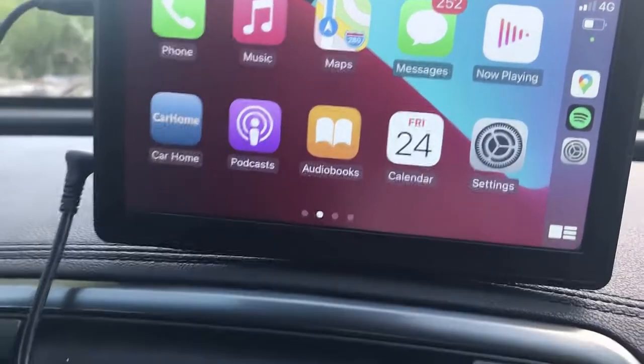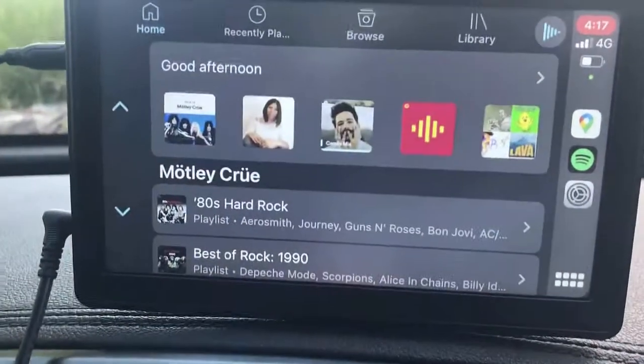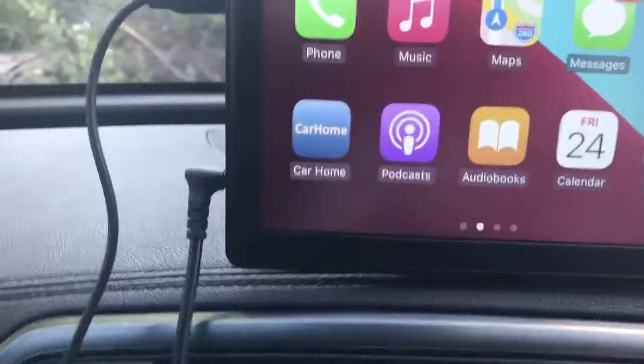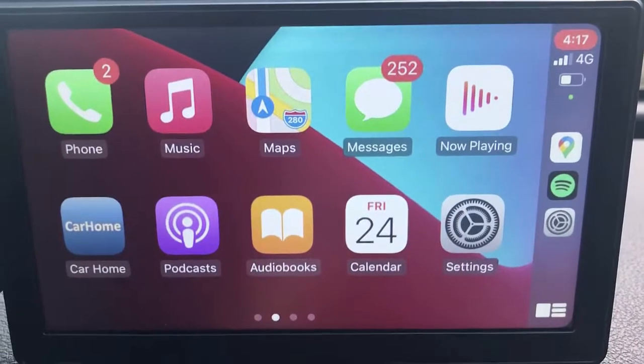It's very easy to use. Spotify is my favorite — I just open it and have Spotify ready to go. You can start playing music directly here and it will have excellent sound because it's connecting to my car through the AUX port. If you don't have an AUX port, of course you have the FM transmitter option.